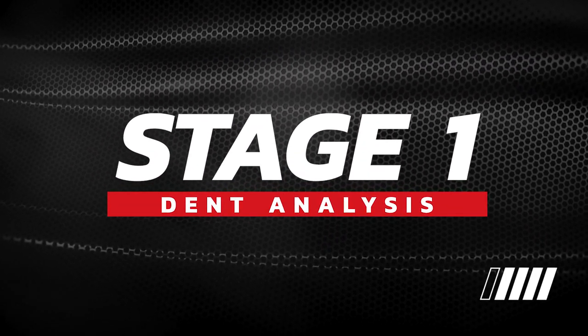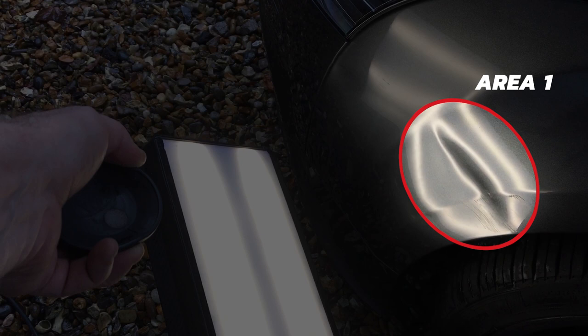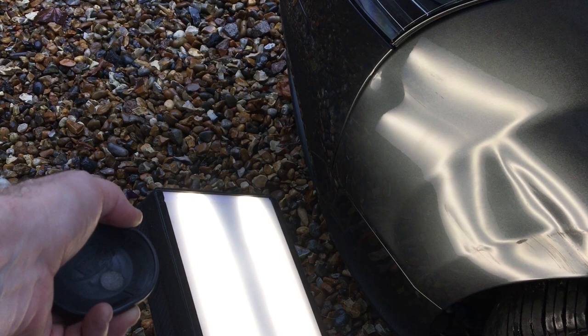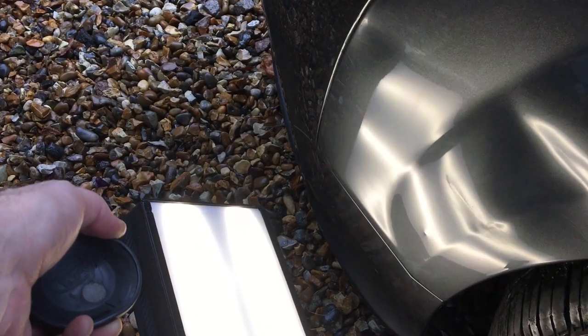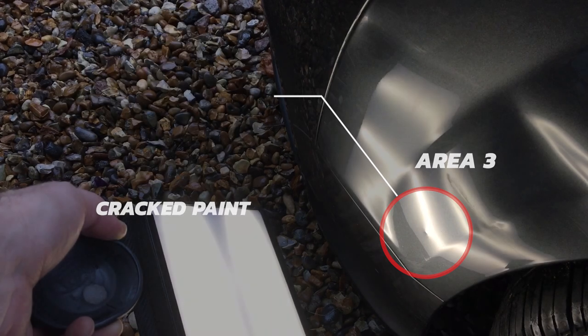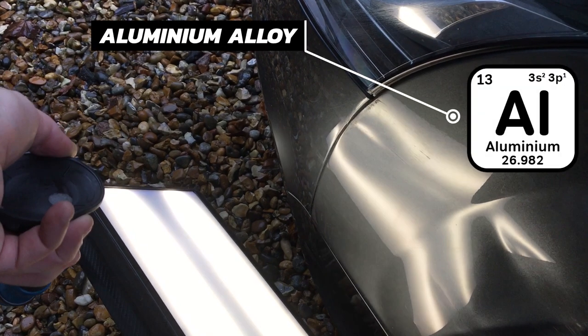Let's take a good look at all the damage we need to repair on this front wing. First we have the main impact point — area one — where the damage has pushed in the body line and a large chunk of metal beside it, with some scuff marks I'll polish off at the end. Area two runs parallel to the first dent and has also pushed in the body line. Area three is a high spot where the wing has pushed onto an internal protrusion behind the panel. Area four is a soft horizontal crease going right up to the edge where the wing meets the plastic bumper. Lastly, this wing is made from an aluminium alloy.